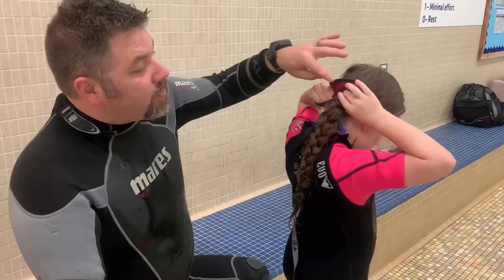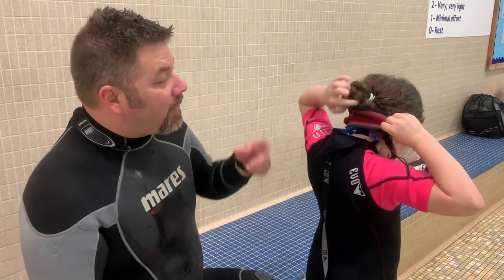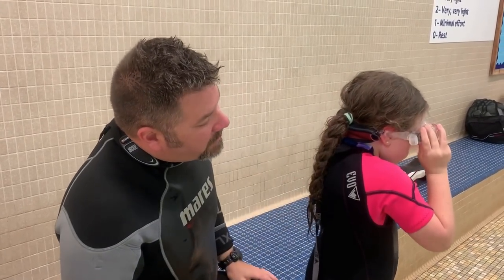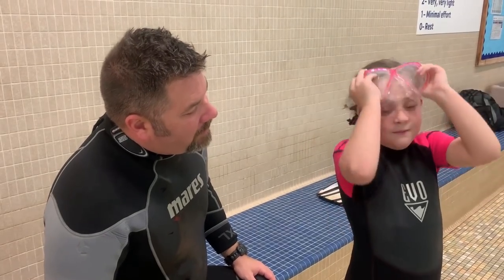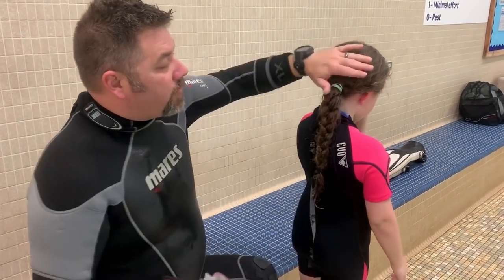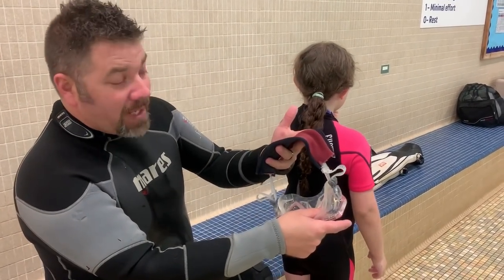I've seen some female divers who'll actually put their hair through the mask strap itself using a mask strap cover. But the problem with that is it's going to prevent you from taking it off. So if Tessa pulls her hair out and puts her ponytail over the top — the strap cover is actually over her ears, and we don't want that. And when you try to take your mask off, it's stuck. Typically underwater it would be stuck because it would catch on her valve. So anytime, if you've got long hair, do a tight braid with a low ponytail — you don't want a high ponytail — but a tight braid with a low ponytail is going to create a nice flat spot for your strap to lay flat on.